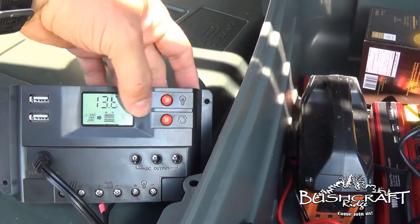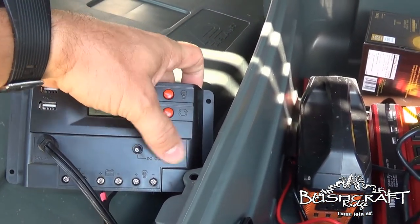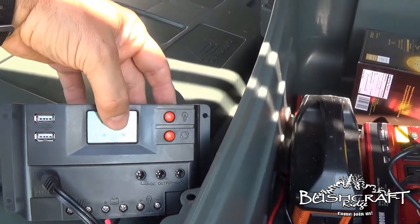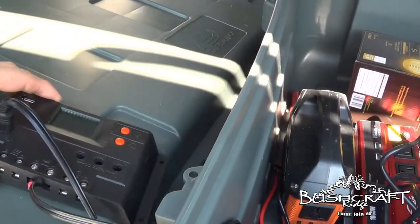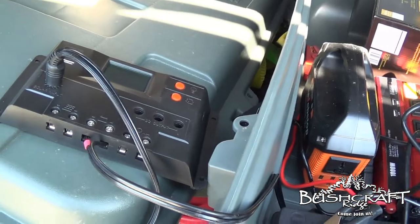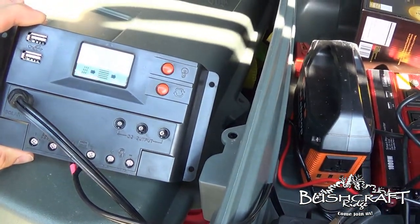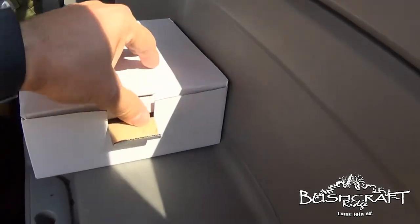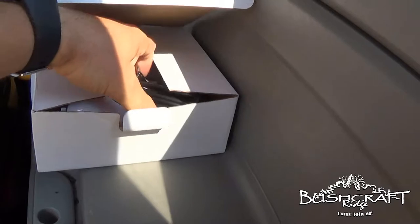Right now there's no load — no power going to these outputs. If you hit this button, see that extra arrow popped on? Now it's charging the battery and the battery is giving output. As an example of what you could run, we could hang these lights that came with it.